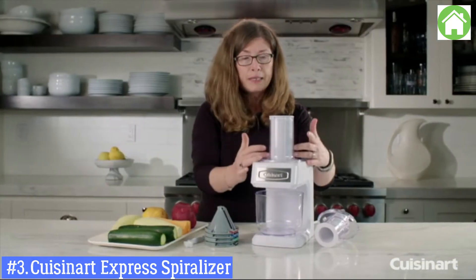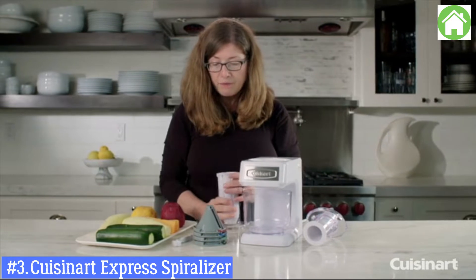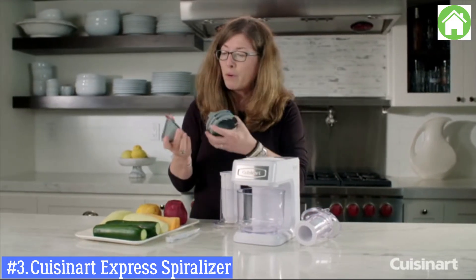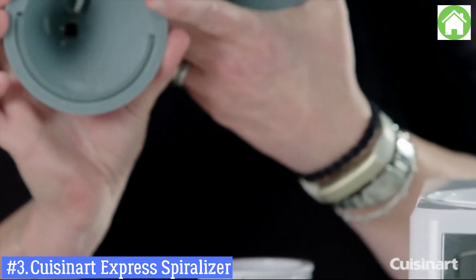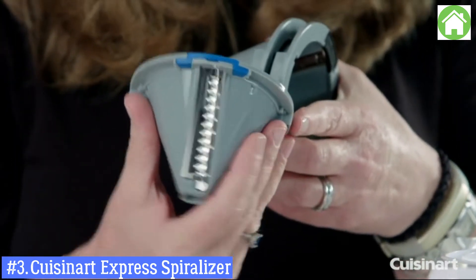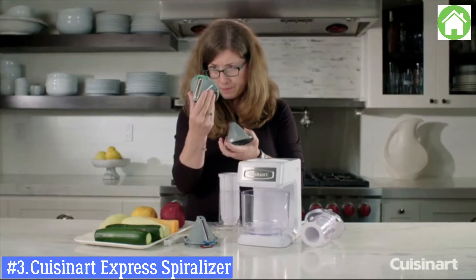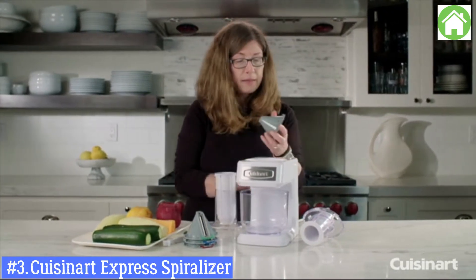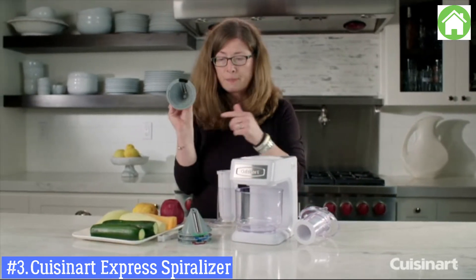The main difference is it's completely upright and not angled. In addition, you get four different types of cutting cones, and we mark them for you. The burgundy is shred and spaghetti. The blue is crinkle and ribbon cut. The green is slice and ribbon. And lastly, the black one is coated shred and spaghetti.